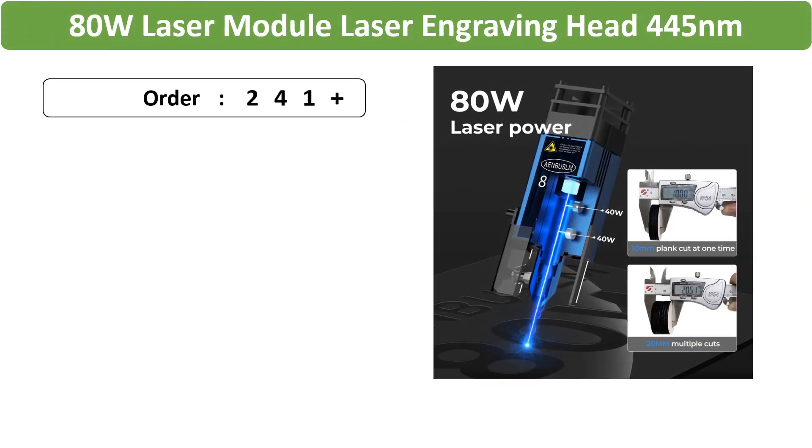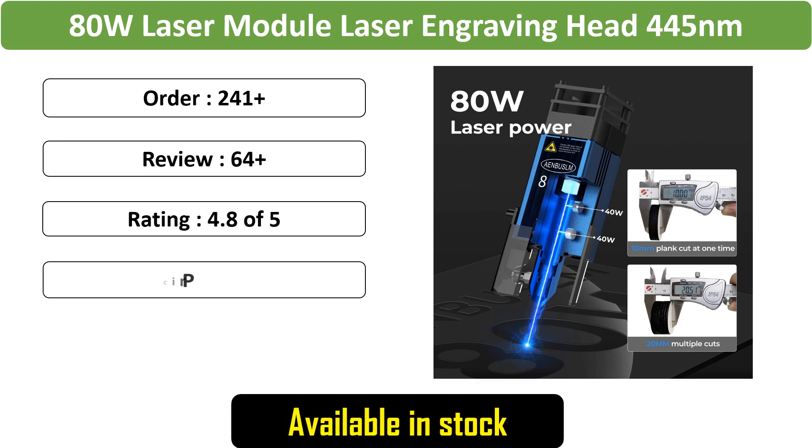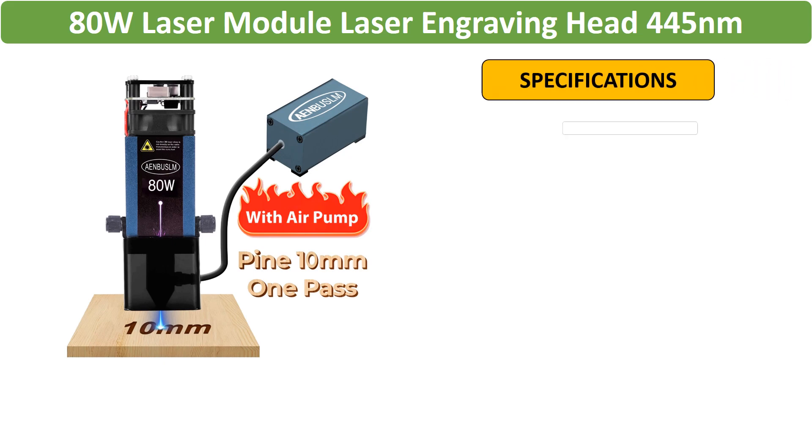Number 5: ADW Laser Module Laser Engraving Head — a blue laser head designed for CNC routers and laser cutting machines, offering ADW power for efficient DIY woodwork with precise engraving capabilities.